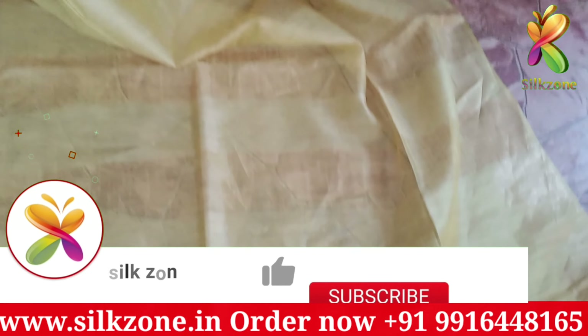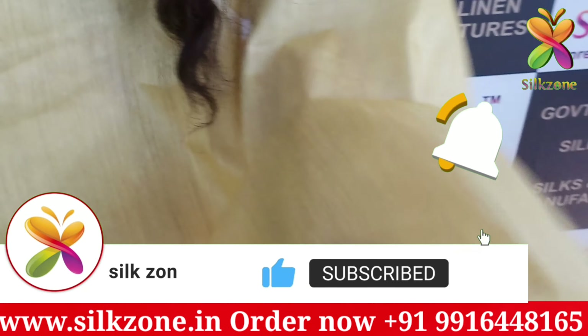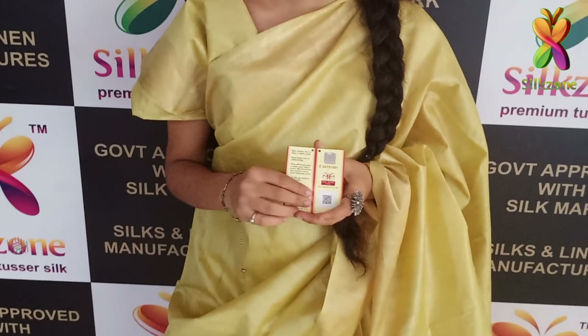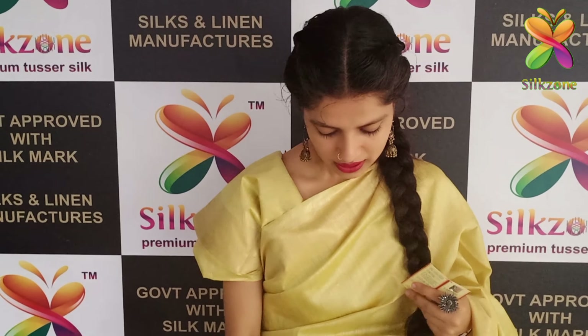This is another pretty colored saree in the organza munga pure organza munga range — in the golden color, pure golden, or light golden, you can call it lemon yellow, with pure golden zari borders. In the pallu also you have very beautiful pure golden zari borders.